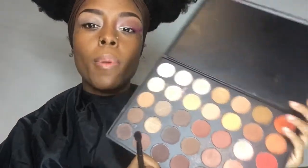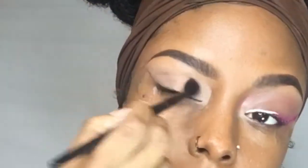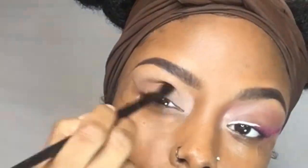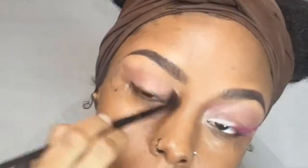I'm starting by taking a piece of tape and placing it in the corner of my eye. This is just to keep everything straight because I want to do a wing. Then I'm going into my Morphe 35O palette and going in between these brown shades and putting it in my crease.